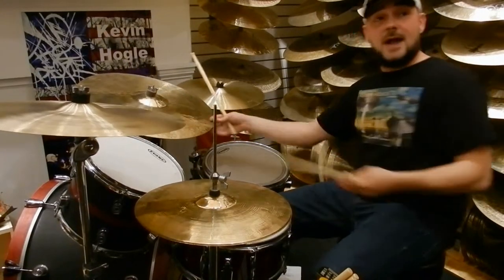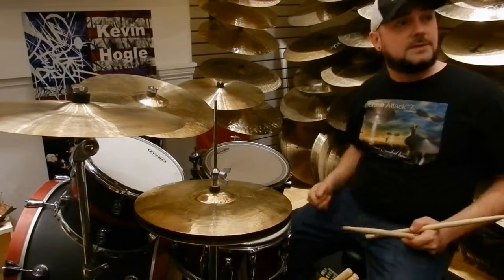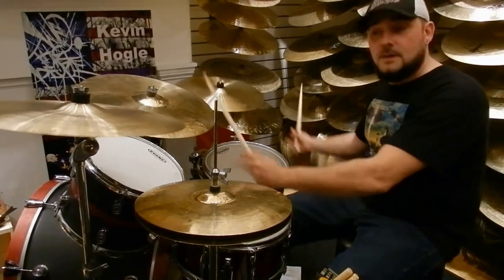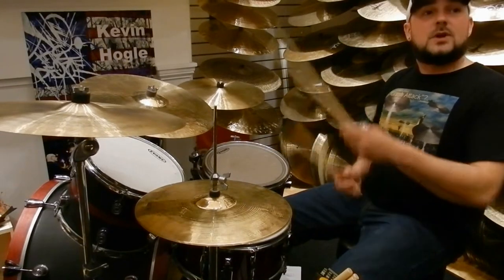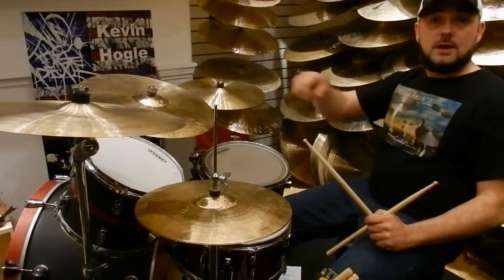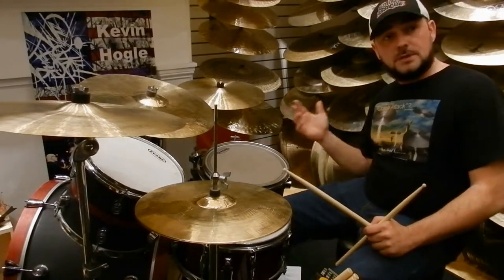It doesn't matter what you do, but you can stop it and then go into it, or stop it and then go into something else. That way instead of trying to do a real fast three, you can stop it and then have room to do it again. Now moving on with the same thing — six tuplets. You can do the same thing with the six tuplets.